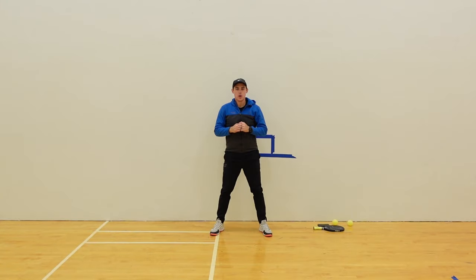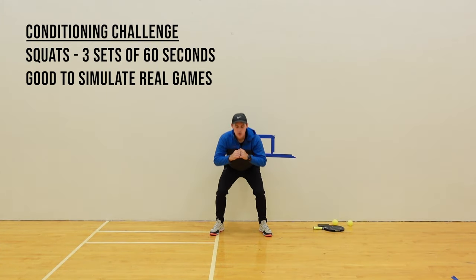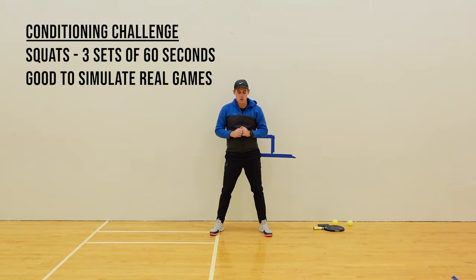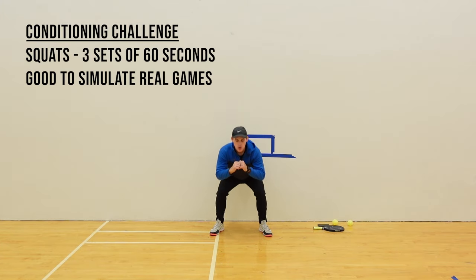If you want to add some extra challenge, you can do some strength and conditioning in between drills. For this one, I will be doing 3 sets of squats at 60 seconds. This will help simulate some of the conditioning that you get during a normal session of pickleball.